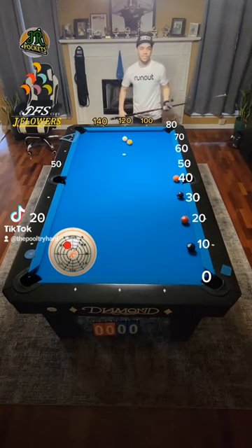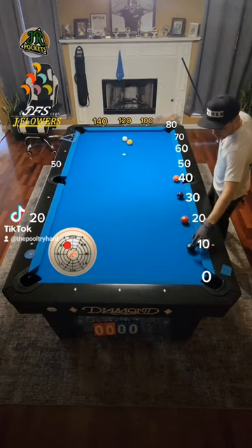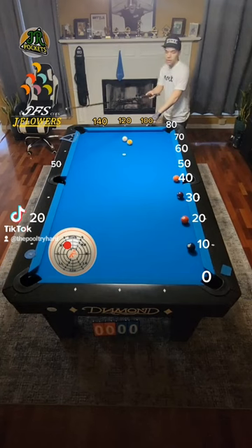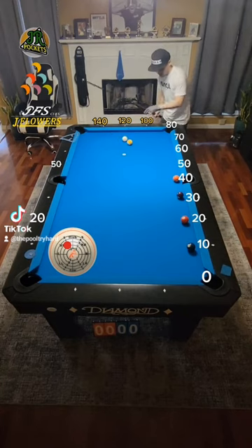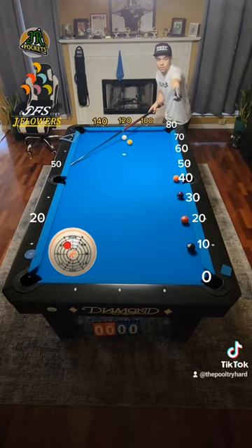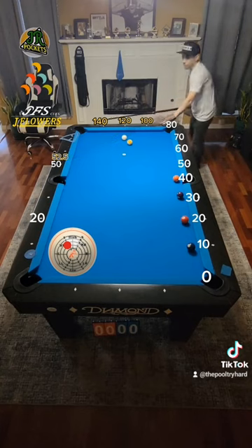Now let's move on to the next ball — this is where it gets a little tricky. Our target number is 10, that's where our object ball is. Now let's find out where our cue ball is: 10, 20, 30, 40, 50, 60, 70, 80 — we're at 100. We're only going to take a quarter of our new target number. What's a quarter of 10? It's 2.5. So we're going to add 2.5 to what we know. 100 to 50 takes us towards the corner pocket, so we add 2.5 and make it 52.5.